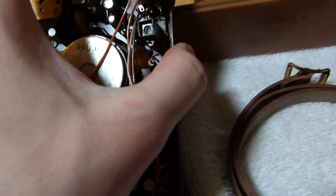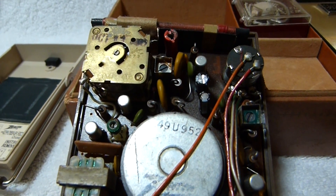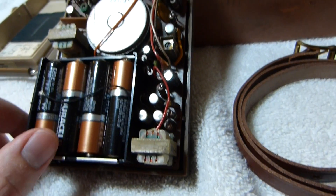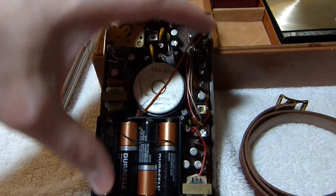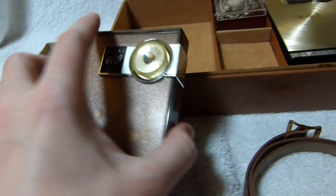Alright, so here's the chassis. If you've seen my Royal 500H video, you'll notice it's very similar, with the exception of this area up here — the RF section. The audio section's completely the same, and it's got the same enormous speaker that takes up a pretty good part of the volume of the case and occupies this whole grill area.